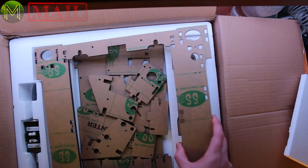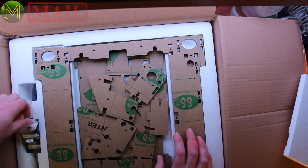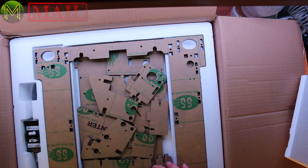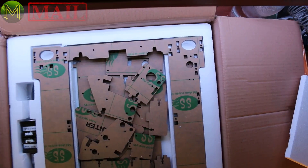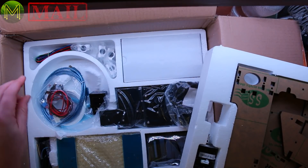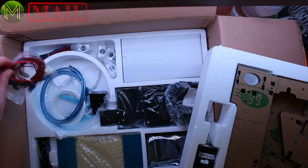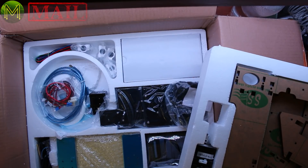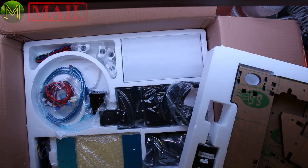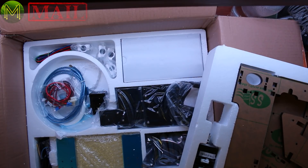Everything comes as laser cut acrylic, stepper motors, you've got the whole kit — and also the worm gears. So it's looking like a fairly complex kit. To be honest, I don't think I'll be able to unpack this in this video, so I'll have to make a dedicated video for it. I think it's a fairly decent printer from what I hear, for the price — about 200 bucks.